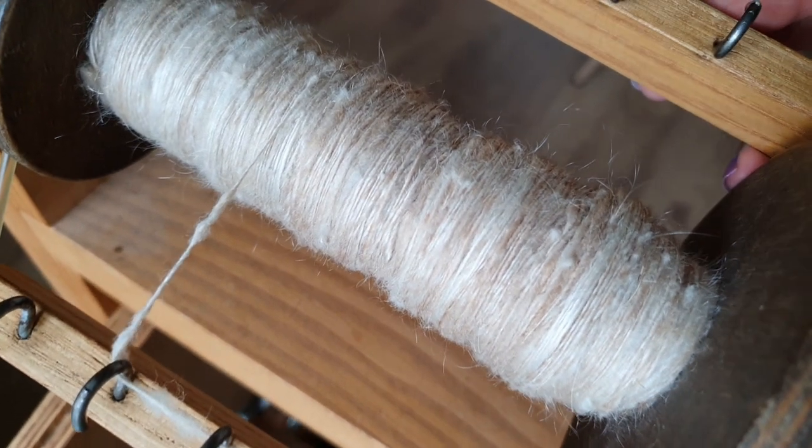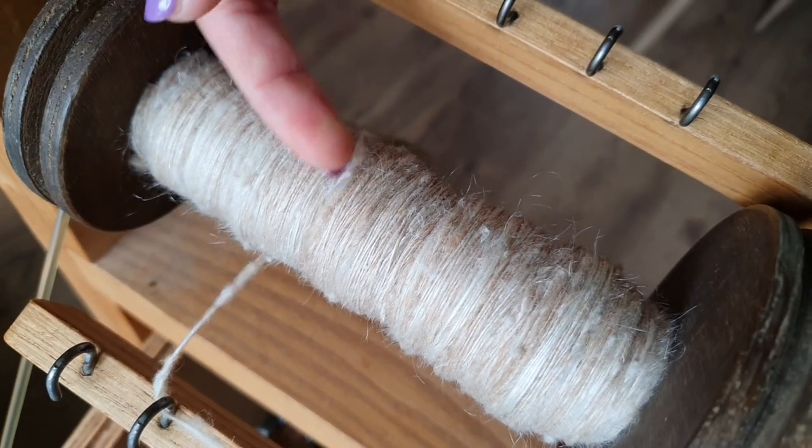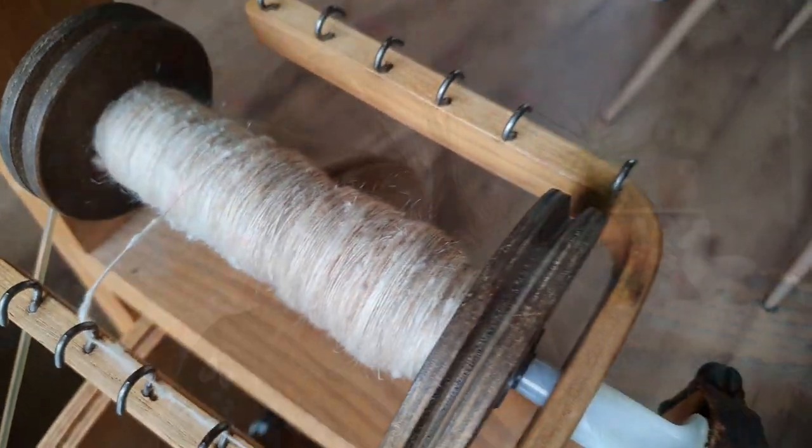I've already spun half of a bobbin — I'll put in some footage of that since it's easier to film the bobbin rather than bring it up to the camera. It is a very slow spinning process because I spin faster than I comb. I just comb a little bit of fiber until I get bored, because it is not a very interesting job. Then I spin it — the combing takes me so much longer than the spinning. It's going slow, but it is much better than the fiber I had before. It's just an interesting process.